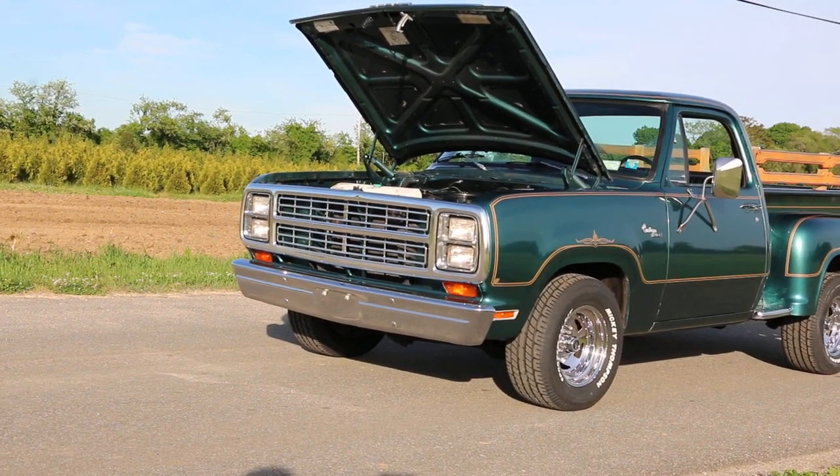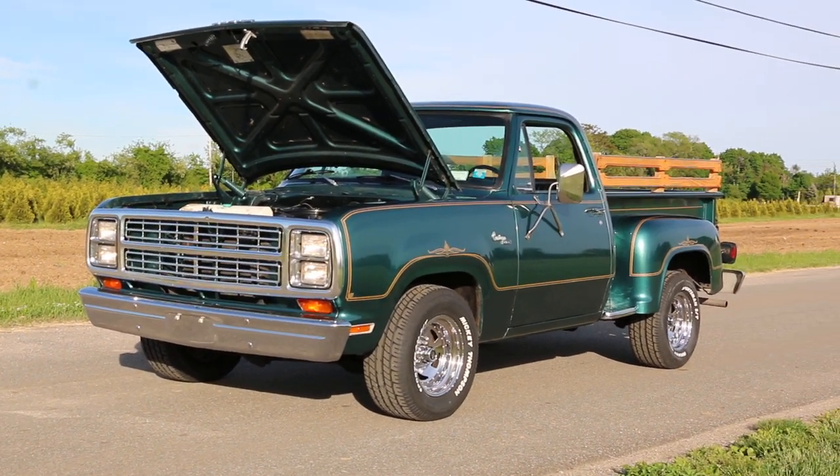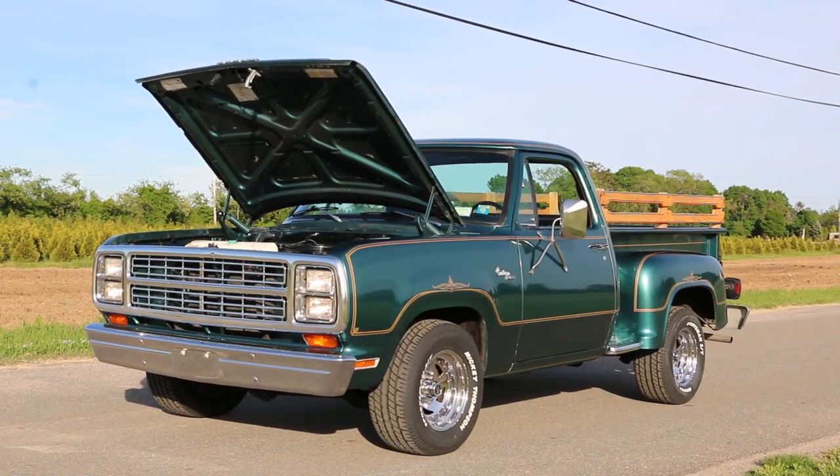That's right. Pretty rare — very rare. Only made for two years, 1978 to 1979.